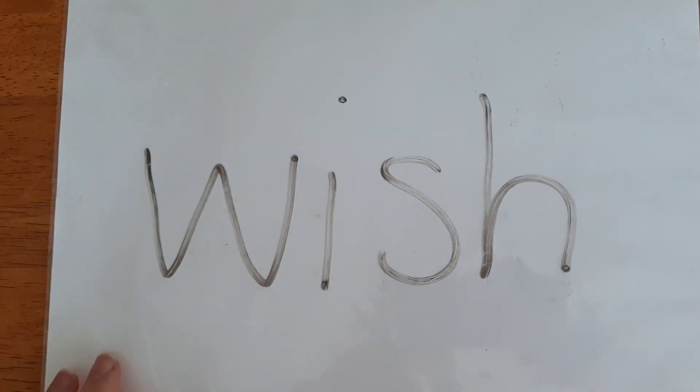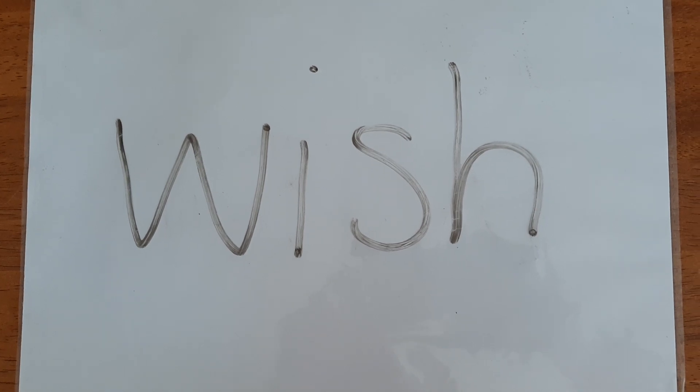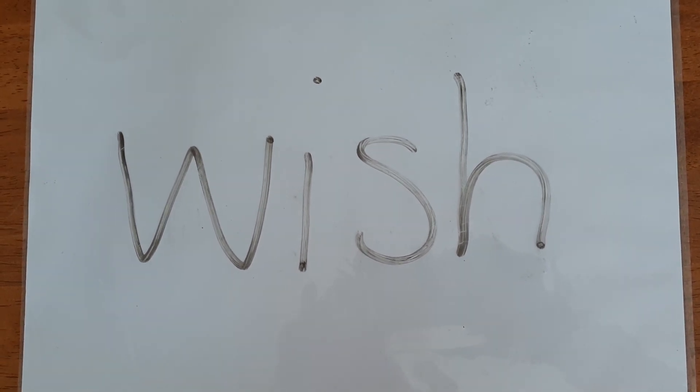Let's practice sounding out a different word. Again we're going to say all the sounds in the word in order to sound it out.